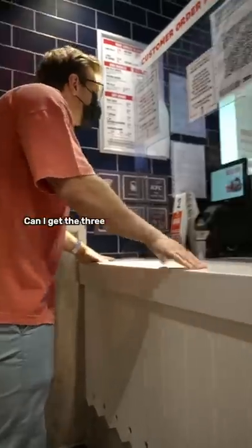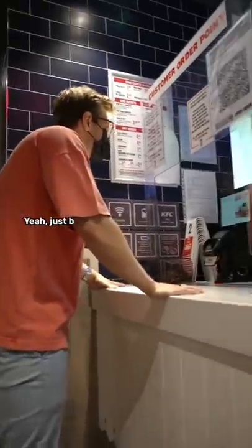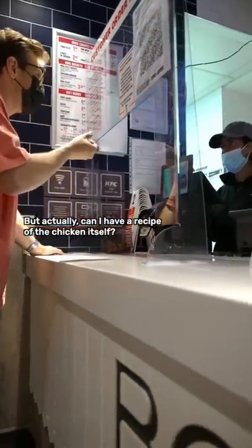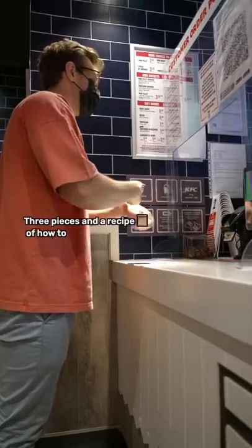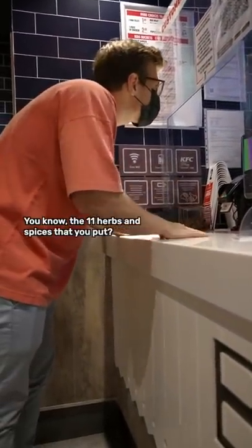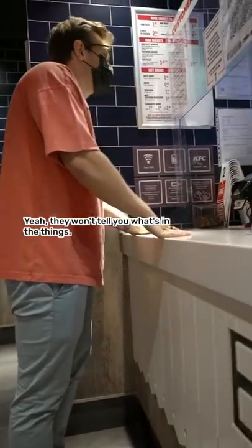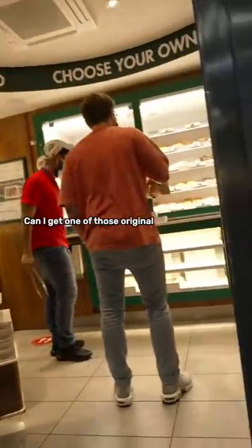Can I get three pieces of KFC original recipe chicken? Just three of those. But actually, can I have the recipe of the chicken itself — like how to make it at home? You know, the 11 herbs and spices? They won't tell you what's in it. Okay, wow, so it's a secret.